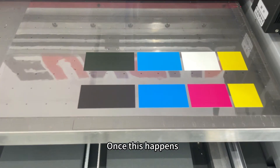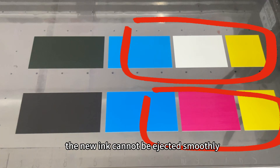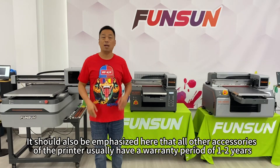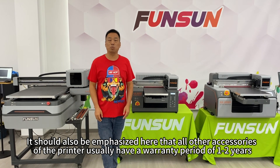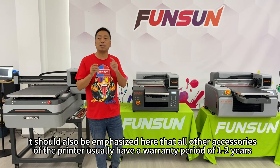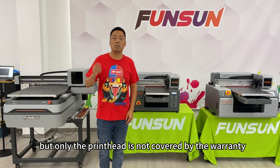Once this happens, when it is time to print normally, the new ink cannot be ejected smoothly. It should also be emphasized that all other accessories of the printer usually have a warranty period of 1 to 2 years, but only the printhead is not covered by the warranty.